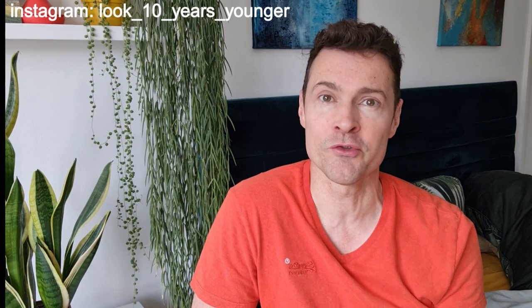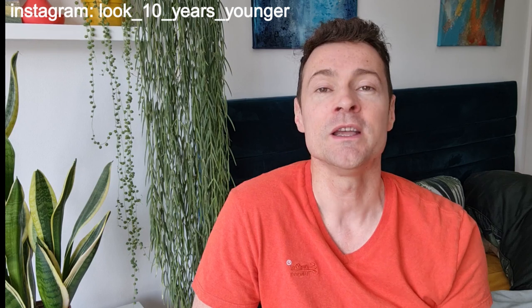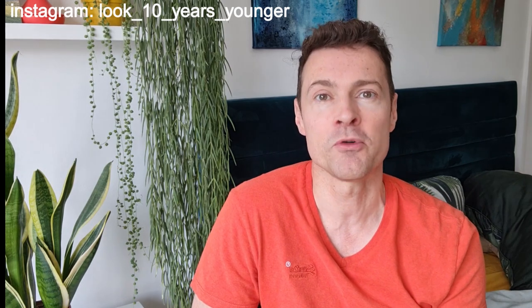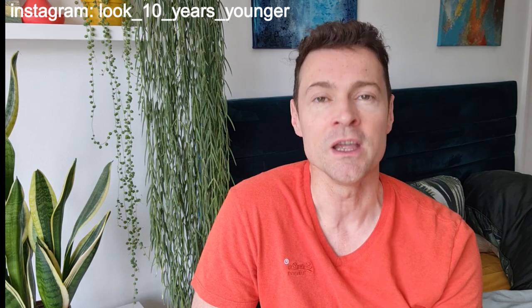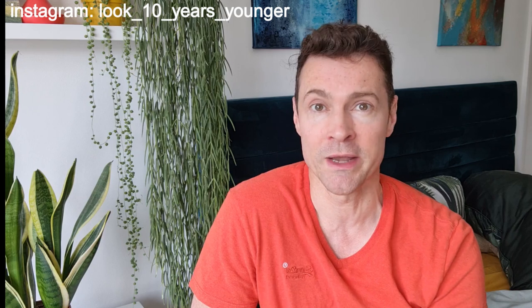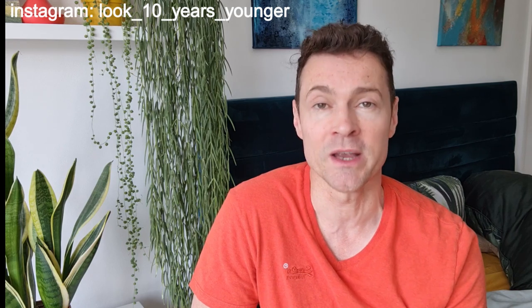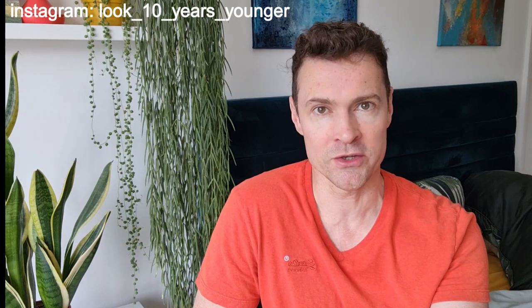I made a video which went viral about earthing a few months ago and there were thousands of questions. In my last video I promised I would make a Q&A video to answer some of these questions. I started to research and tried to answer them, but I'm not an expert and it's a massive subject, so I thought the best thing would be to get an expert.